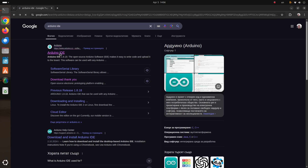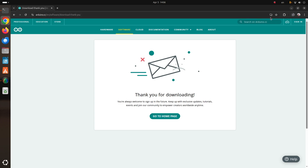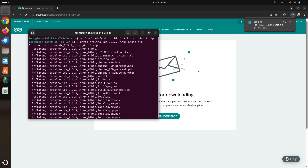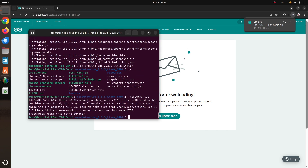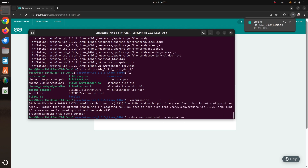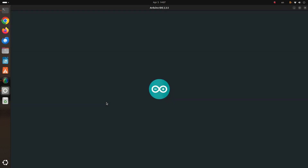Step number one is to download Arduino IDE — this is the editor where you compile and upload Arduino sketches. It works with Microsoft Windows, macOS and Linux and it's free — actually it's open source software. I'm a Linux user, so here you can see how I've downloaded and installed Arduino IDE version 2.3.5 on Ubuntu 24.04, which is a Linux distribution.